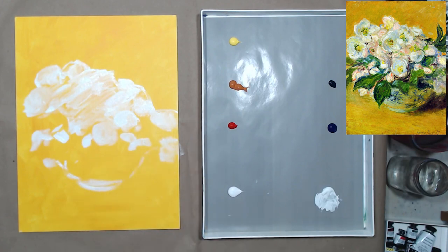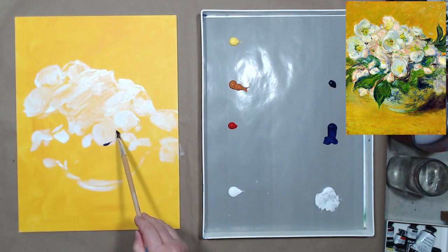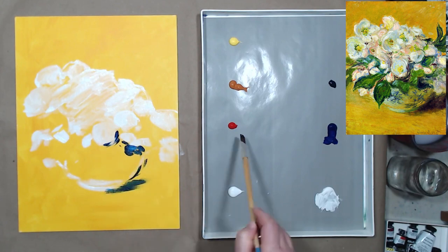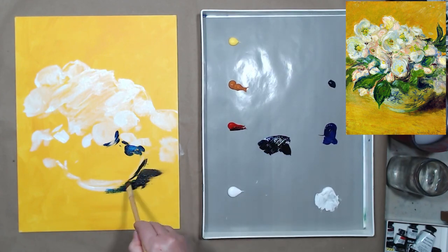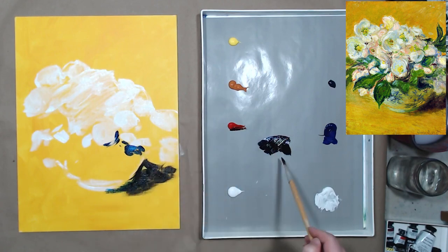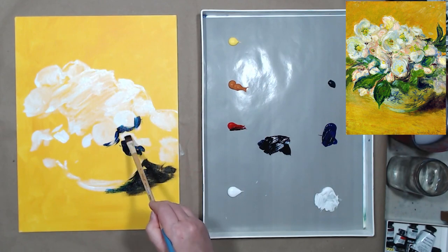The first step in the actual painting process is to apply the darkest darks. As I've mentioned in many of my videos, with opaque mediums we start painting from dark to light. I'm using a mixture of phtalo blue with red to create a deep purple color — that's what I see in the reference. I'll find it everywhere in the painting: a deep shadow on the side and deeper shadows within the bouquet itself.